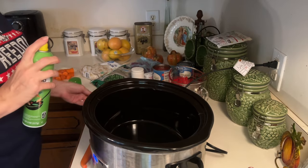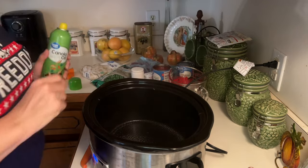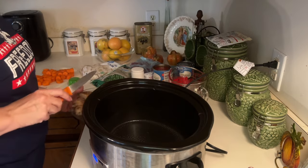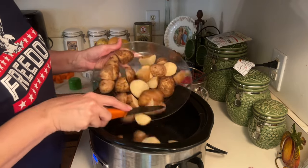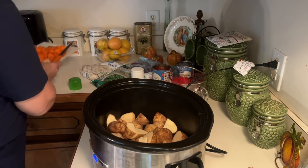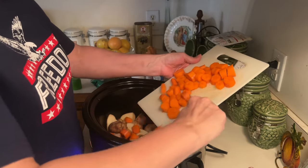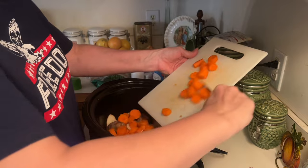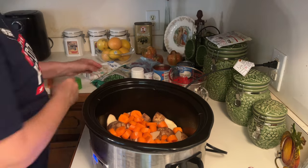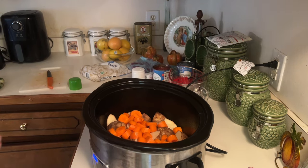I cut up everything and I'm going to get my beef stew in the crock pot. I've sprayed my crock pot, I've washed and cut my potatoes. I used that bag of carrots that I didn't order on my Walmart pickup — I usually buy frozen carrots, so that was different cutting those up. I usually cheat and get the other carrots.